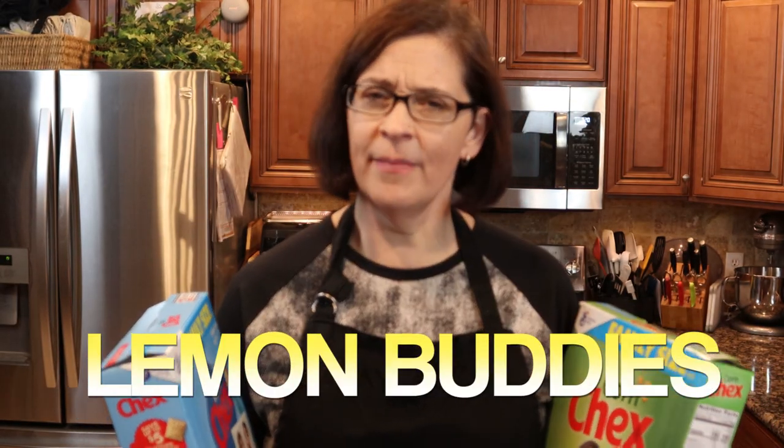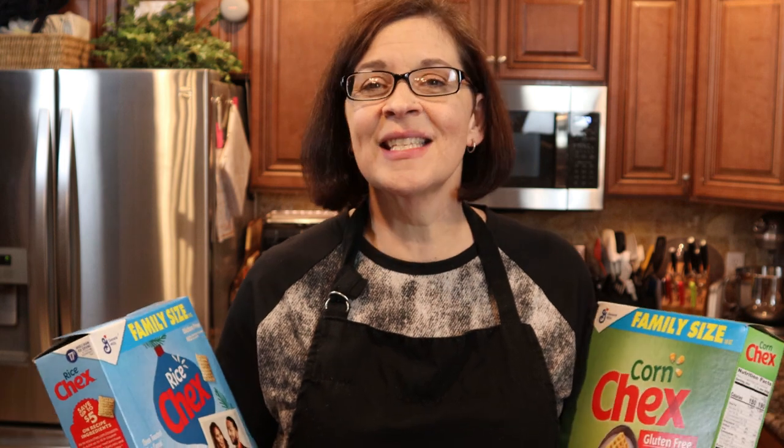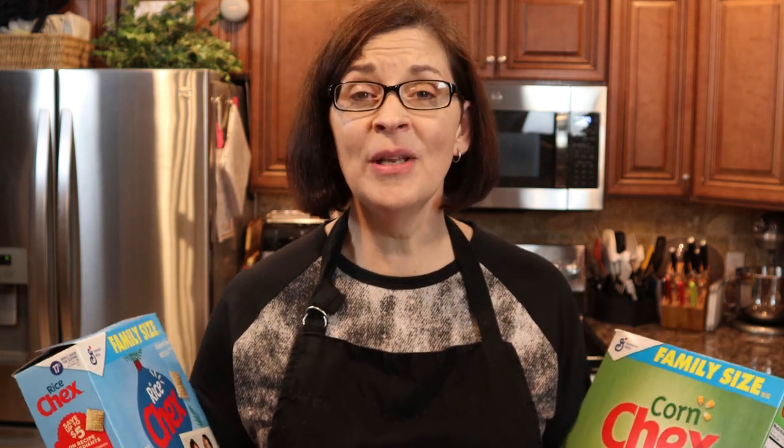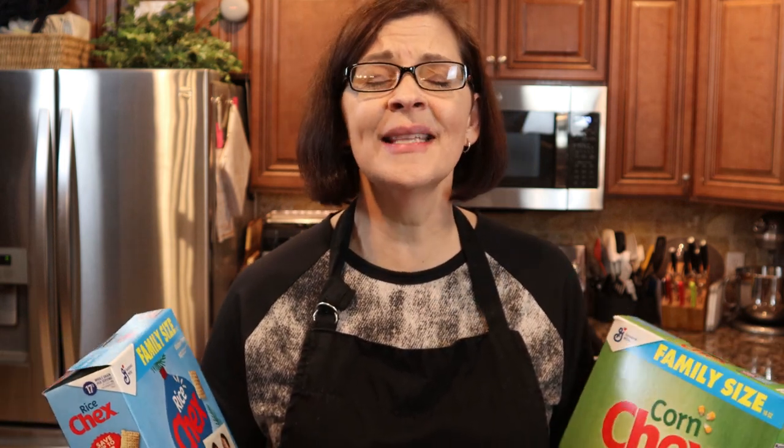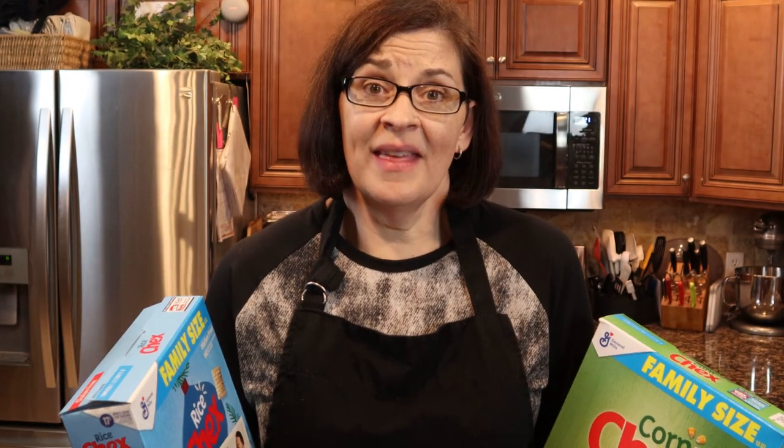A lemon buddy is very similar to a muddy buddy, but there is no peanut butter and no chocolate — well, there's white chocolate, but that's not really chocolate, is it? There is lemon zest and lemon juice, and it looks amazing. I've never had it, but I love lemon treats, so I have a feeling I'm gonna love this. Are you ready to get started?